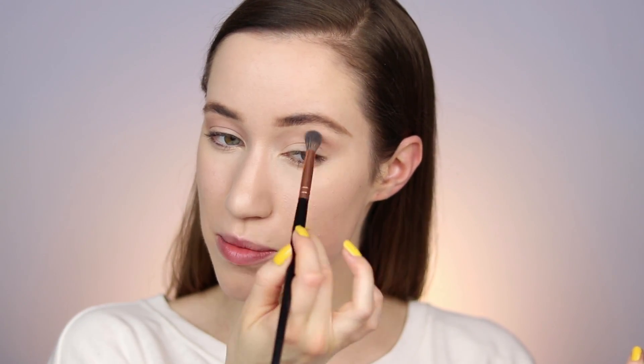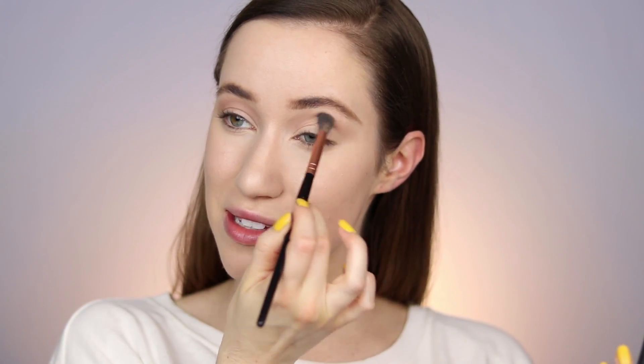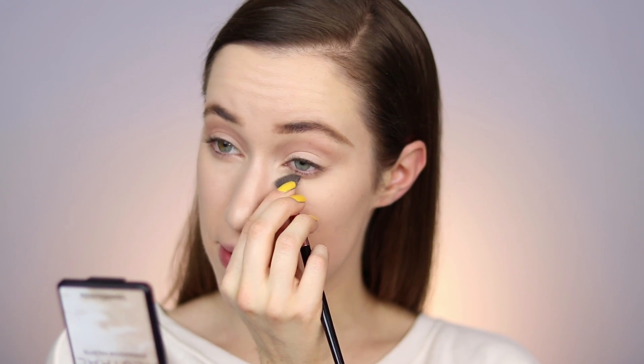Next we're going to go into Sandstone, which is a shade I absolutely love, using the same brush. When you're getting ready on an everyday basis, you don't really have time to think too hard about how many brushes you're using, so if there's a brush you can reuse, reuse it. This is our transition shade — it's so beautiful. I'm starting out in the crease and as the brush gets less product I kind of move up. I've learned to just use a tiny bit and spread it out, otherwise it's easy to end up looking muddy.